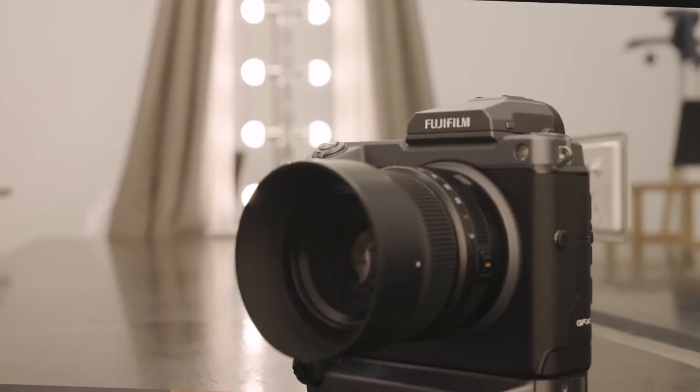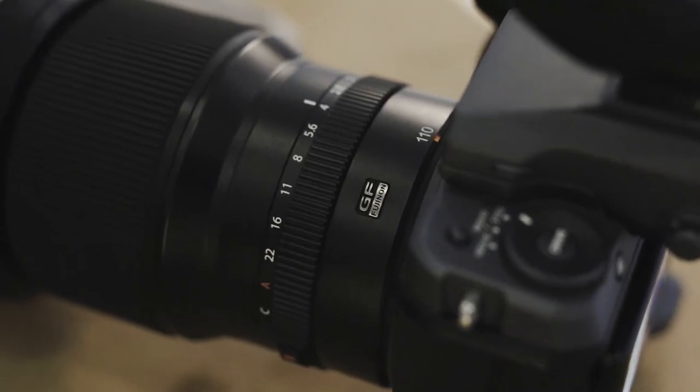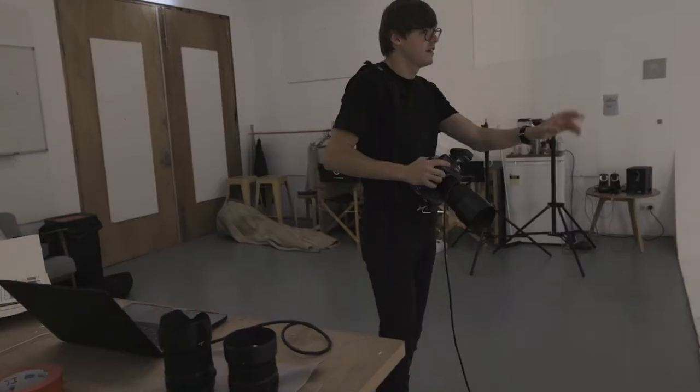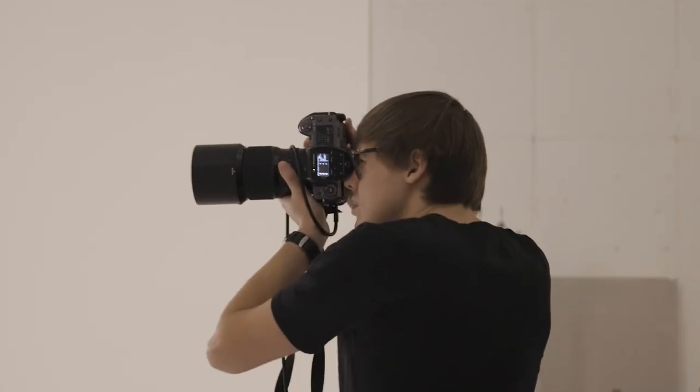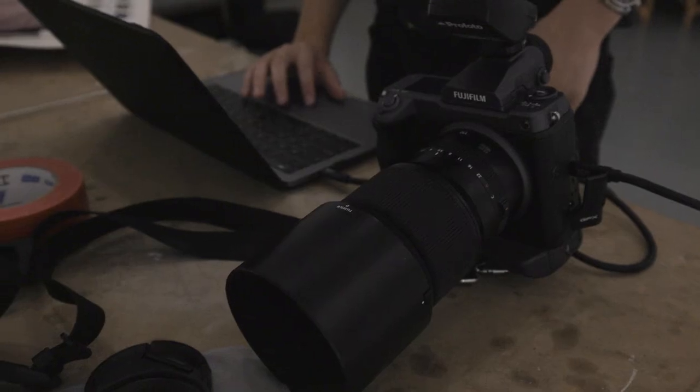Today I'm shooting with a Fujifilm GFX 100. One of the reasons these cameras are rare and aren't often used by photographers is that they're very expensive. There's a price tag with these cameras because they need more glass and better technology.